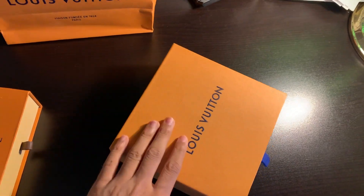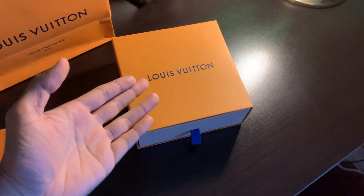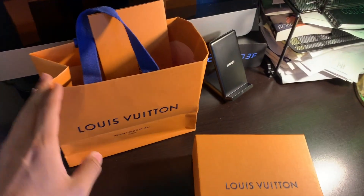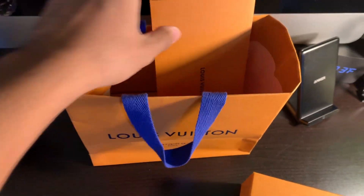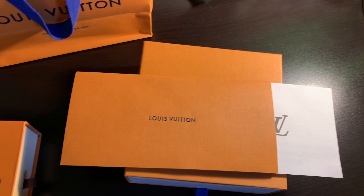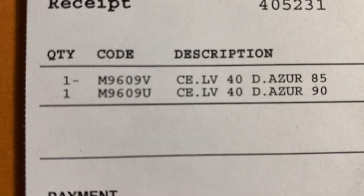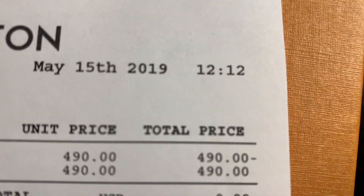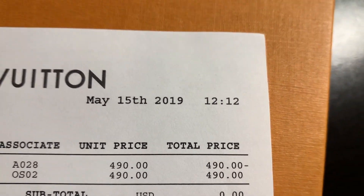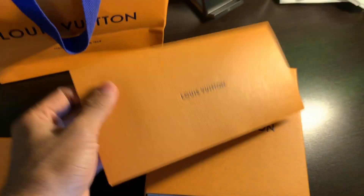The fake one comes in this small box, very small compared to the real box. The real one comes in this box, it comes with the bag, and it comes with the receipt. This is what the receipt looks like — $400 each. It comes in a nice little quality envelope.